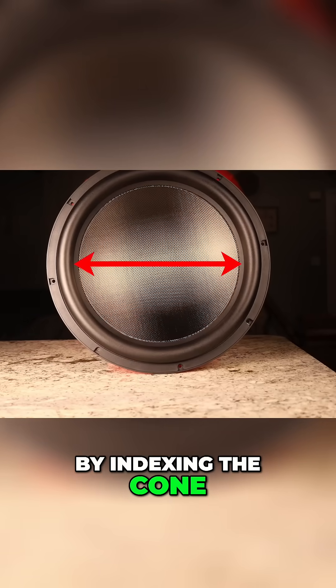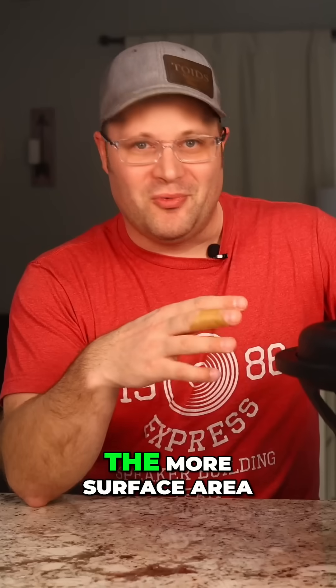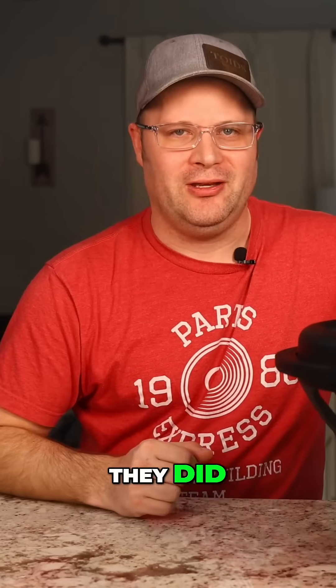Additionally, by indexing the cone, they allow for more surface area, which, as we know, the more surface area you have, the more air you can move. But that's not all they did.